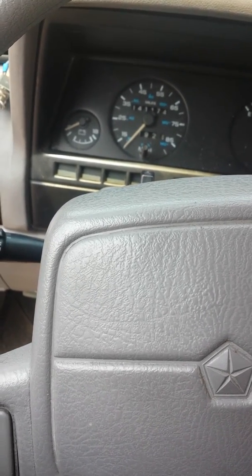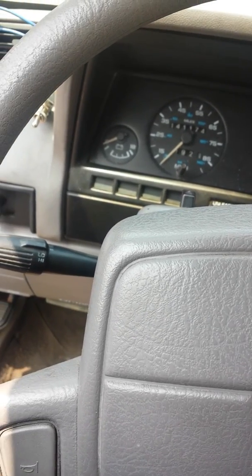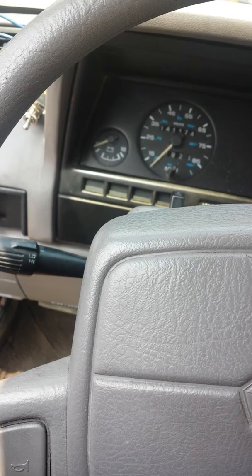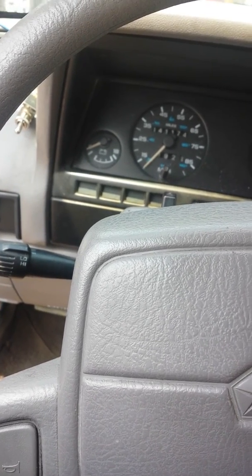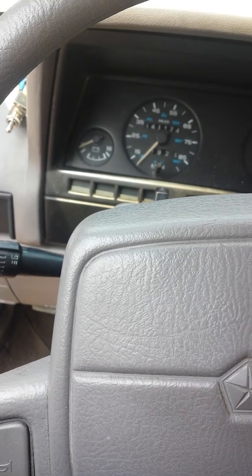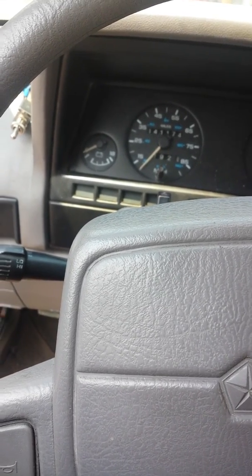I didn't do a video on it. I haven't been doing many lately. Busy, busy. But I'll try to keep up on some. Like I always say, play with it. I hope this is helpful. This will work on any pre-1996 Chrysler or Plymouth vehicle. This was a '91 Plymouth Sundance. Y'all have a good day, night, morning, whenever you're watching this. Please click subscribe.